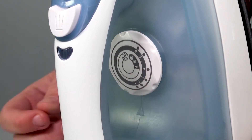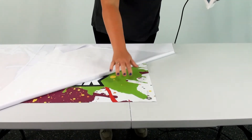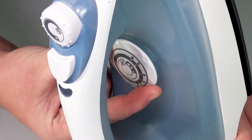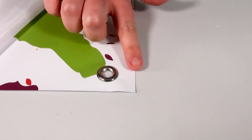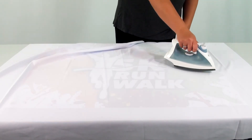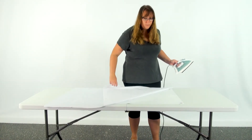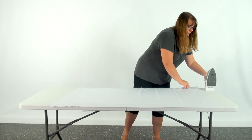Set your iron to the lowest setting and lightly press on a corner area to test it. Move the iron around the corner for about five seconds before inspecting the area. Adjust the settings as needed and inspect for any damage. If everything looks good, you may continue ironing the rest of the print. As you iron, check the area for any damage and immediately stop if you notice any burns. All creases should be removed.